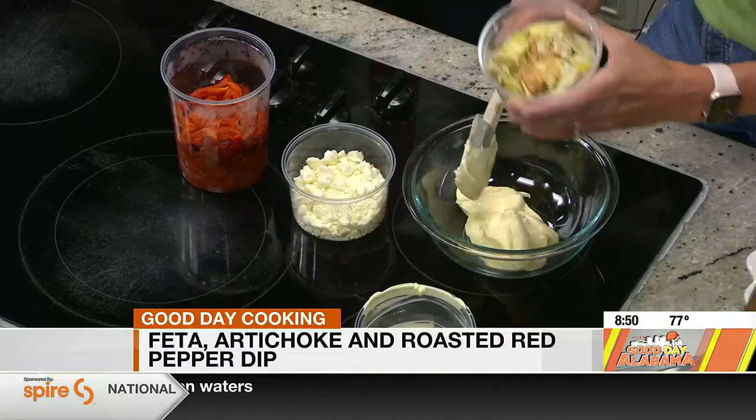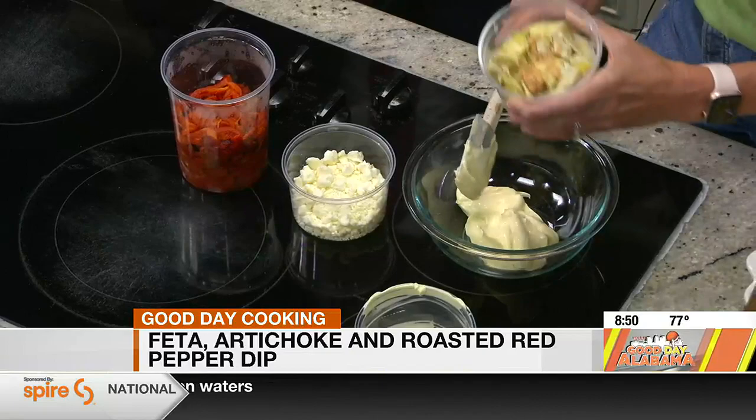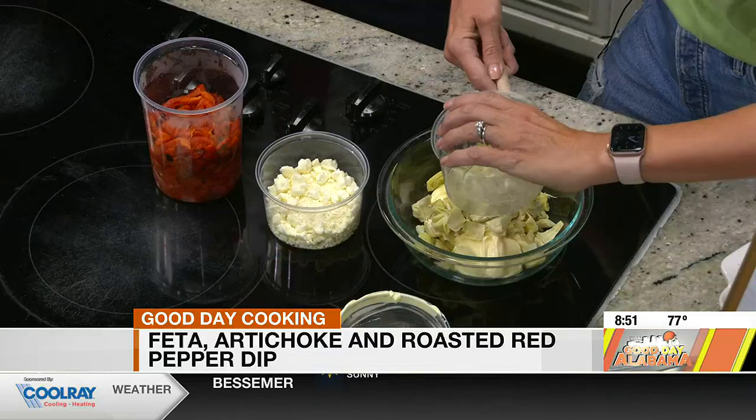And then artichokes. I love artichokes. You know, it's funny — I didn't start eating artichokes until about a year or two ago. My wife started making charcuterie boards and I found out I love artichokes. They're delicious.